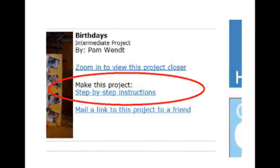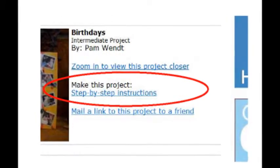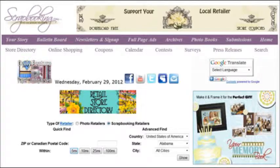A printable project card showing instructions and a list of supplies for this project can be found by clicking on the step-by-step instructions link within the article. To find the products featured in this article and shown in these layouts, check with your local scrapbook retailer. Browse our premier retail stores for coupons to a store near you.